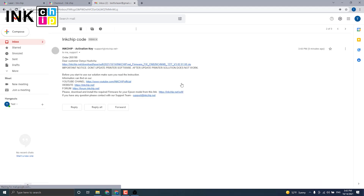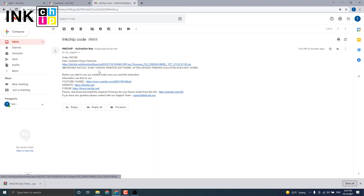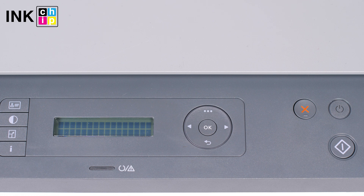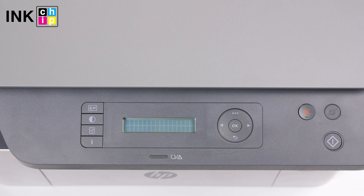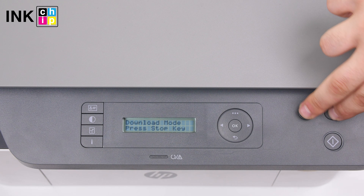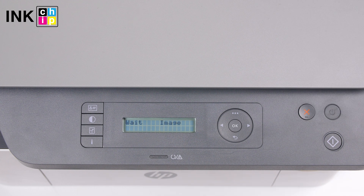You will receive an email with the chipless firmware file within 15 minutes after the payment is successful. Download the zipped file. To install the chipless firmware, you need to enter recovery mode. Turn the printer off and wait at least one minute. Hold the cancel button down, then press the power button until the 'download mode press key' message appears on the LCD. Release both buttons and press cancel once more.